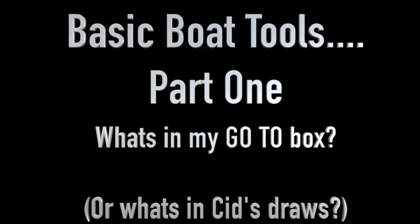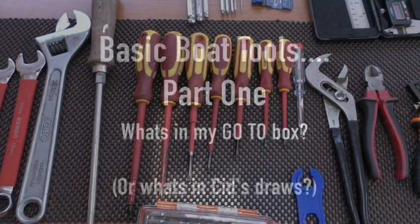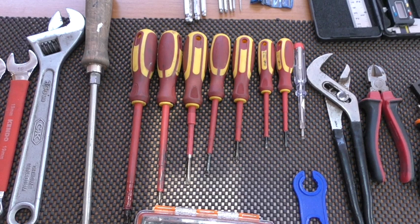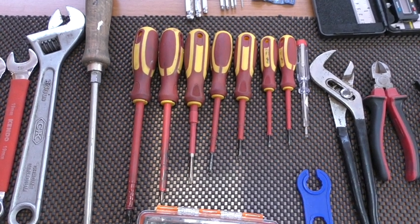Basic boat tools, part one - what's in my go-to box, or what's in Sid's drawers. We take a quick look at some of the cheaper tools that you'll need in your go-to box or emergency box.